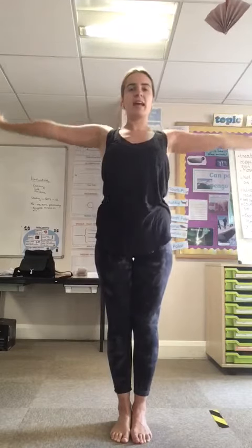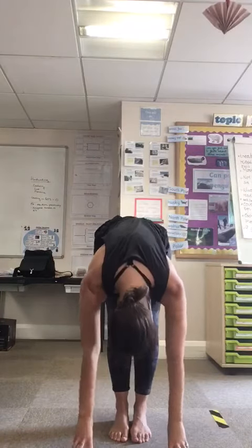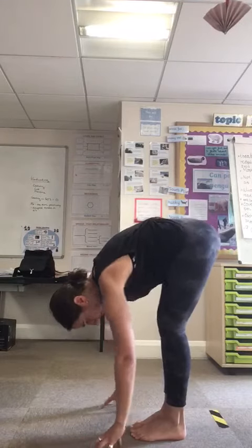And as you exhale, folding all the way forward, folding your body in half. Maybe you can sway from side to side here.